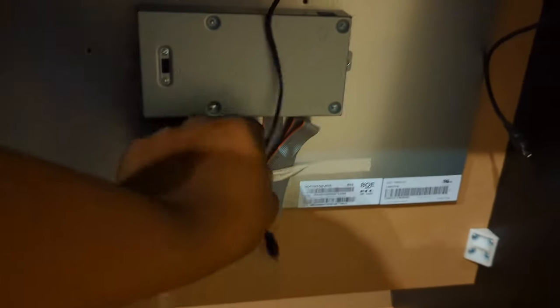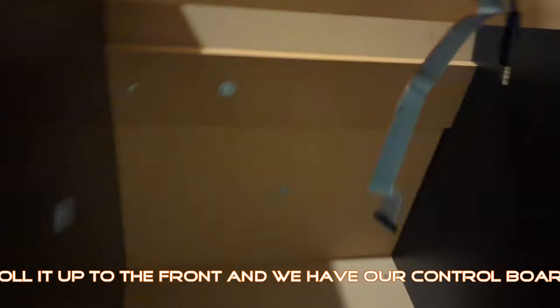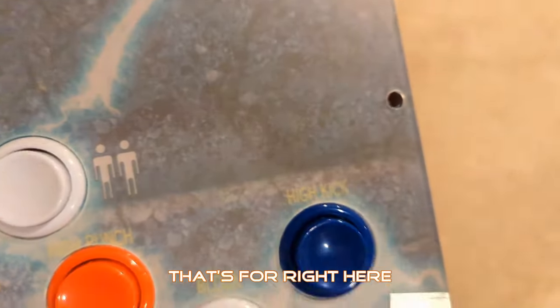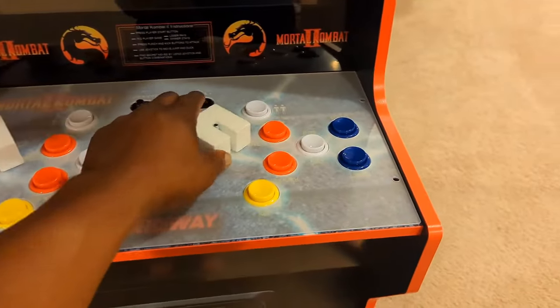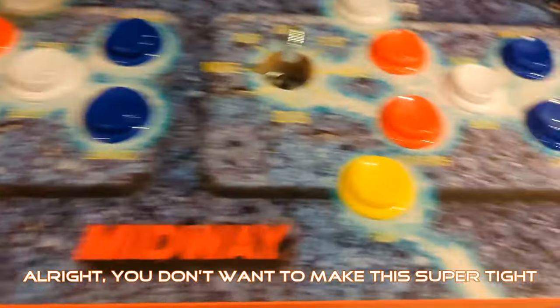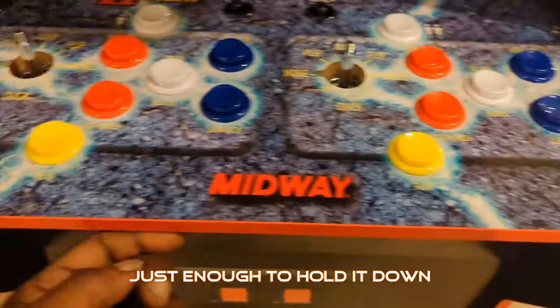Come around the back, take this tape off, roll that up to the front. We have our control board — it's going to plug in right there. Now that the board is plugged up, the holes we showed earlier are for right here. You don't want to make this super tight, just enough to hold it down.